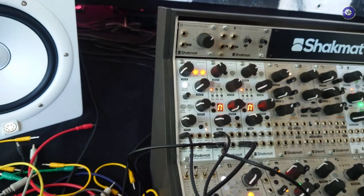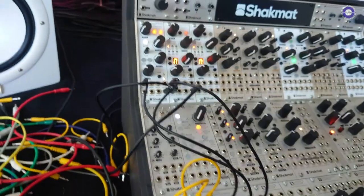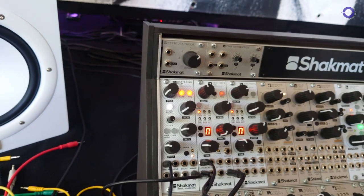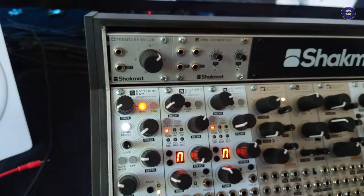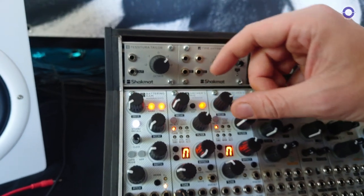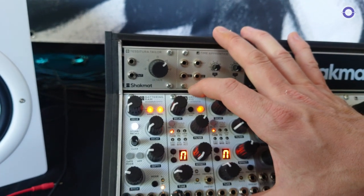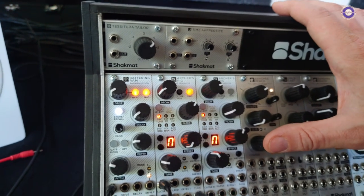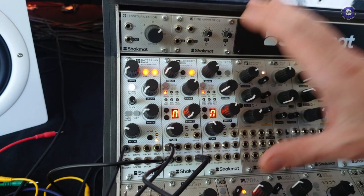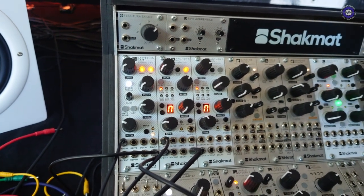After that, we have the Archer's Rig, which is a hi-hat generator. The Archer's Rig is a hybrid between analog and digital synthesis. We have a digital sound source processed by a VCA, VCF, and distortion, which are analog.